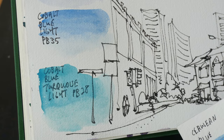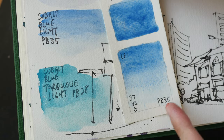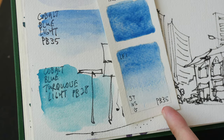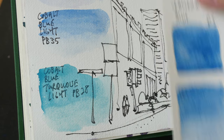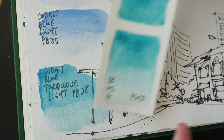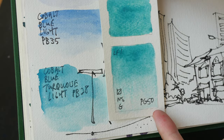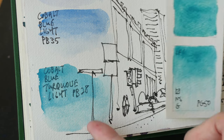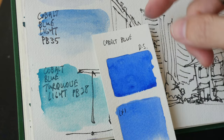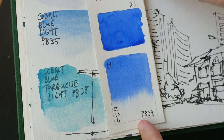Let's compare Kramer Pigments' version to Daniel Smith's PB35. I guess you can say they look kind of similar, but for PB28 this looks like a PG50, a cobalt teal instead of cobalt blue. This is more greenish, this is more blue, and this is the PB28 I have in mind when I think of cobalt blue.